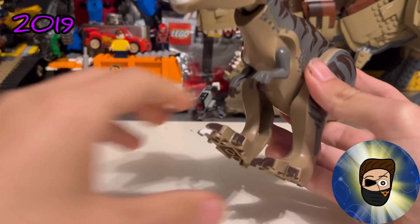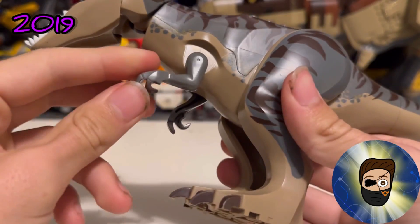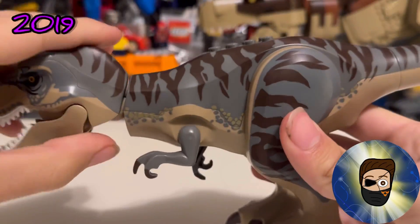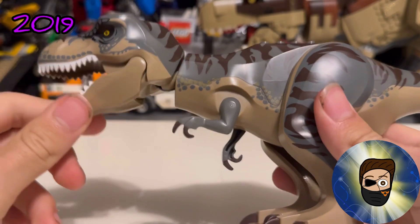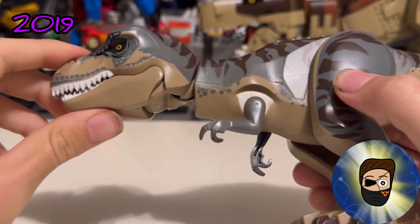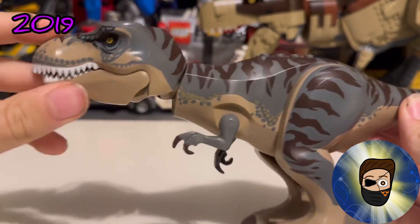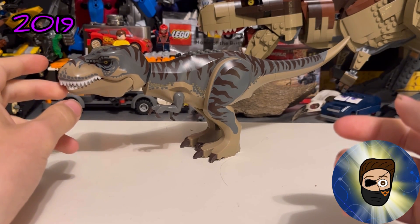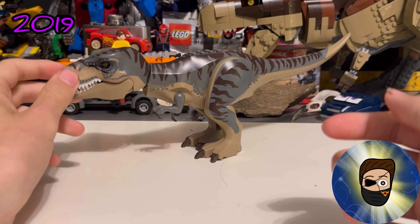This is also the only T-Rex released in the Jurassic World theme that has different-colored claws — dark brown, as you can see — whereas all the other Jurassic World T-Rexes have black toe printing. It's expensive on the second-hand market, but I think it's worth it, and I suggest picking it up.